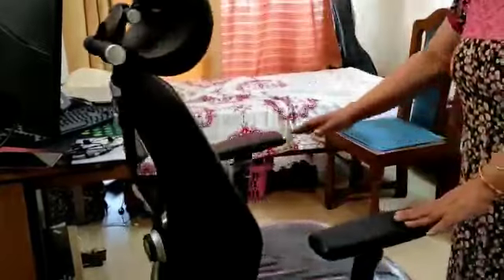I feel good about this chair. We can use this in the open office and use it for kids to play with the computer.